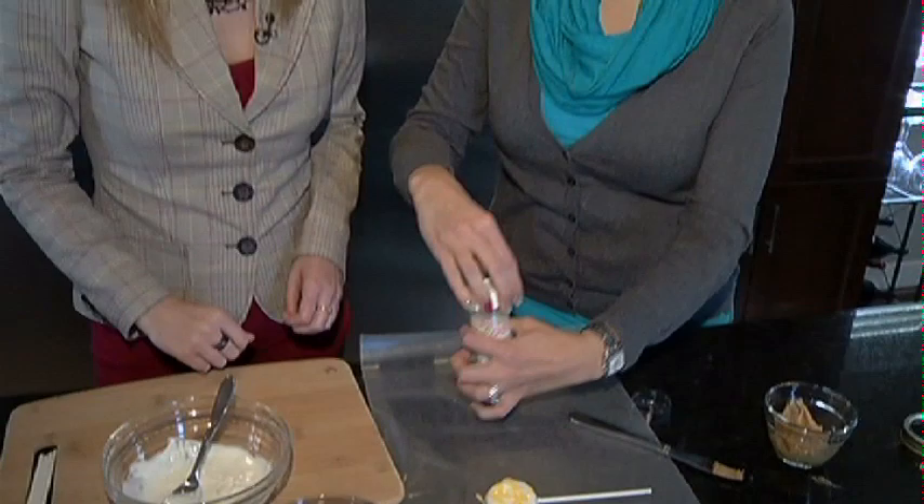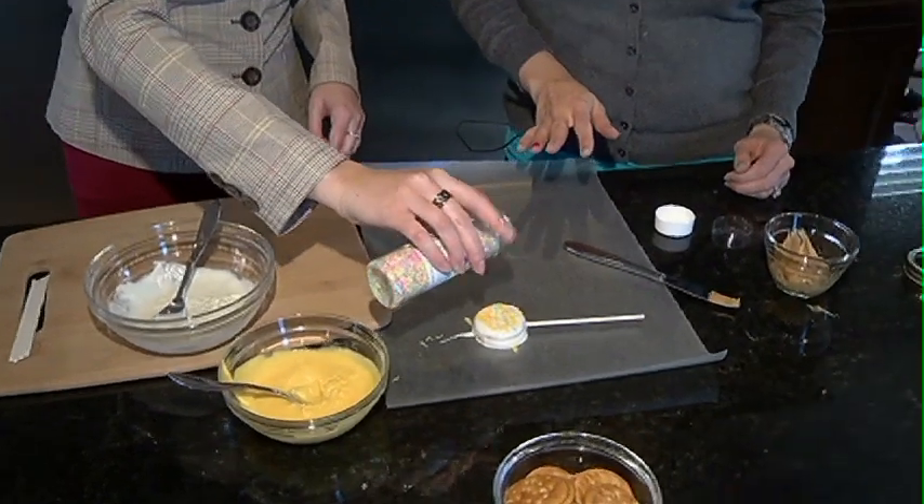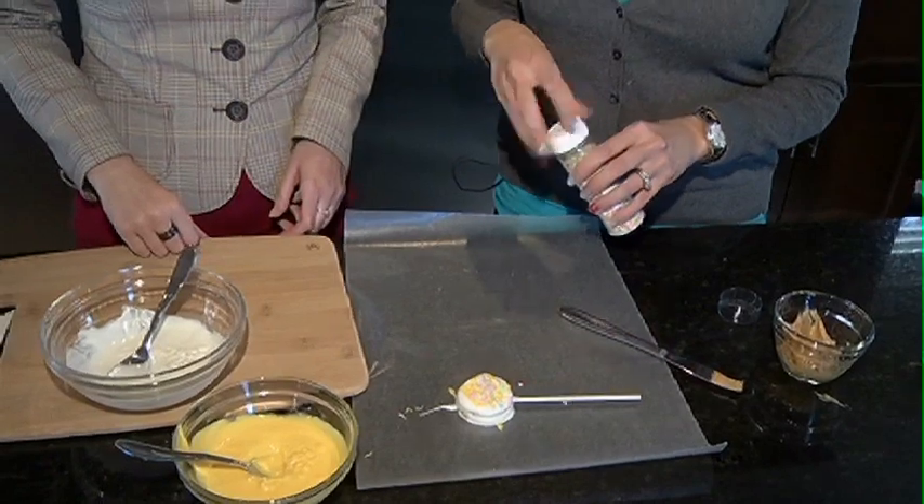And then we have some nice sprinkles — you can just sprinkle some more on there. As you can see, this would be really easy for kids to do. I did use candy melts because they melt a little bit better than regular chocolate. And that's all you're going to do. We're going to let that dry — so nice and easy, very family friendly.